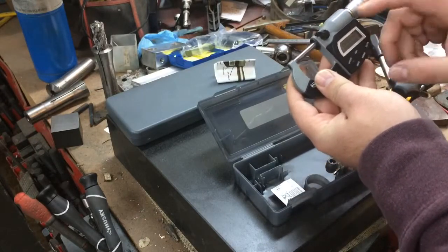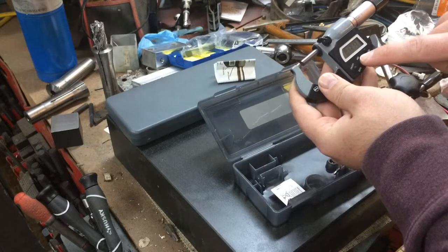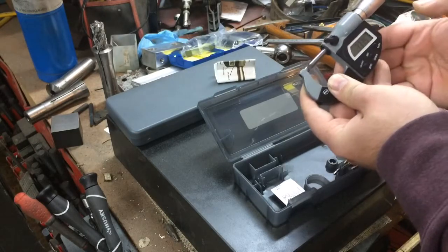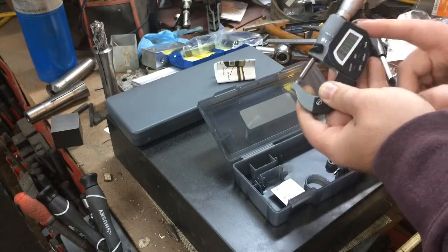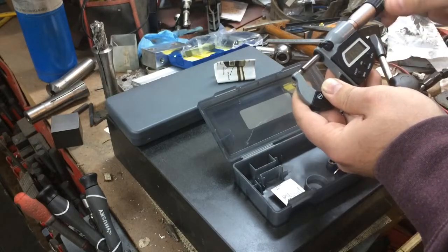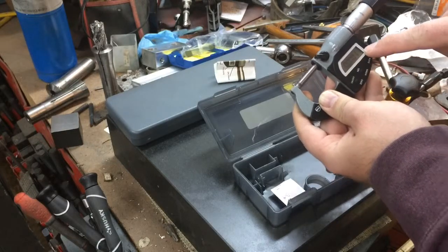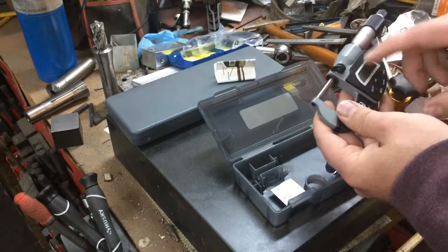Then I'll turn it on — not a huge display, but not too small either. And it is zeroed. It does have an absolute feature. If you hold this button in for more than two seconds, it should switch to millimeters, and then a couple more seconds back to inches. This button is for using with a cable to record data onto your computer. You can hold this one in to zero it. It actually goes up to half of a ten-thousandth, which I don't think I'll ever need anything that precise, even in the ten-thousandths.